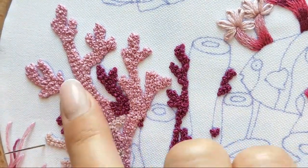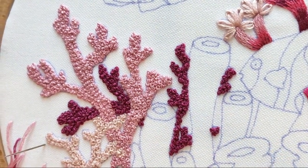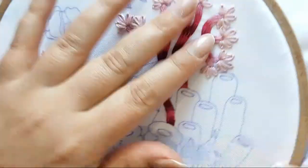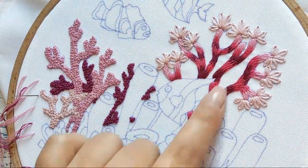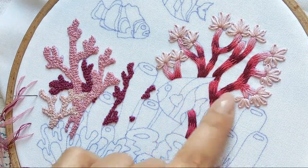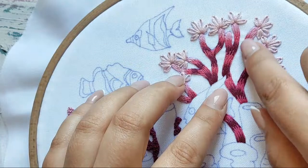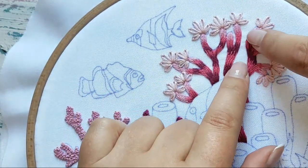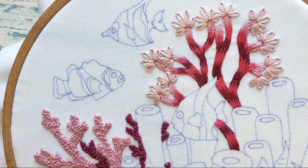It looks pretty pleasant to touch. If you want to see how to stitch this coral, you can watch my previous video tutorial from last week. Be careful — if you are stitching in one direction you can have your fabric puckering a little bit, so don't pull it too tight. Okay, let's go back to this new design.